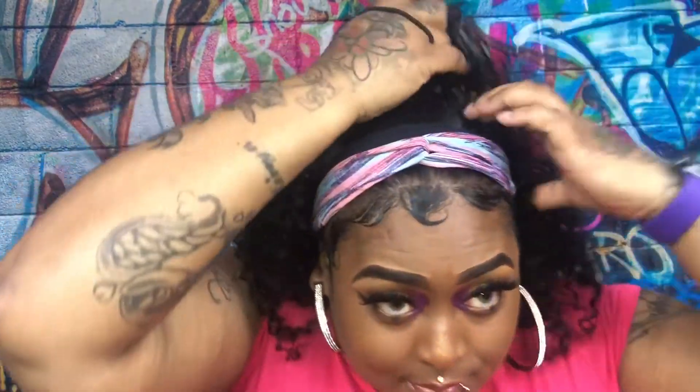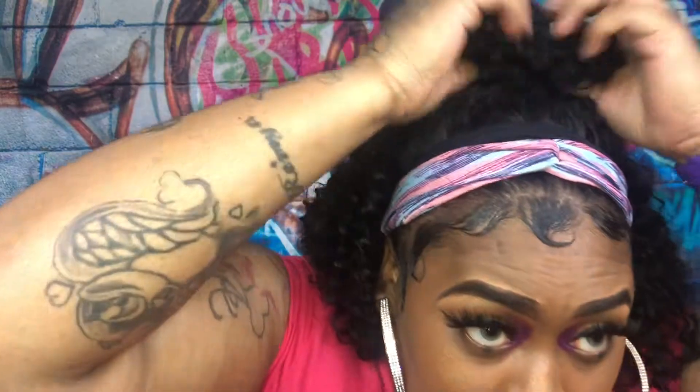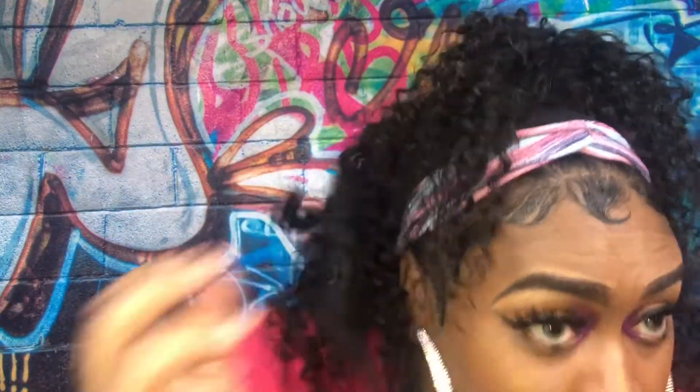I love my ponytails at the top. This is Brazilian hair — I don't know if I said that already — but it is Brazilian, so it is 100% human hair.